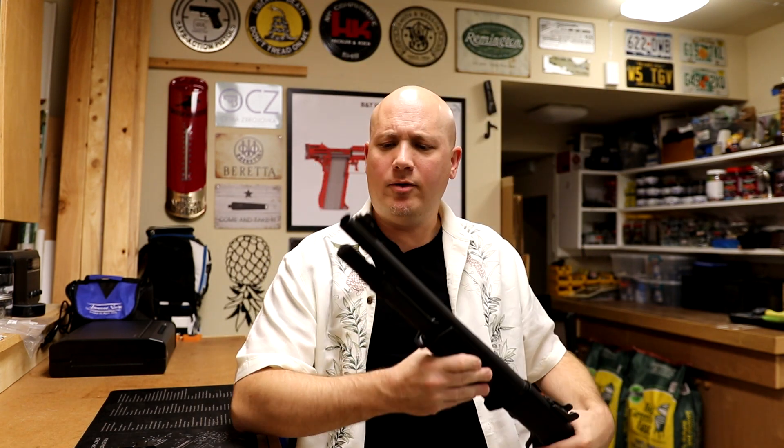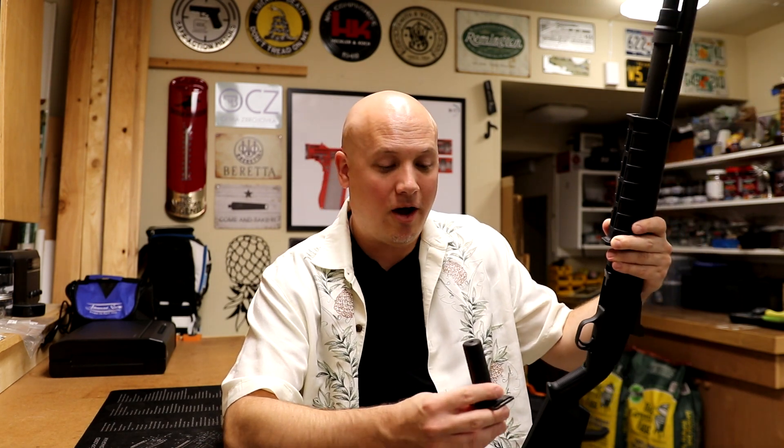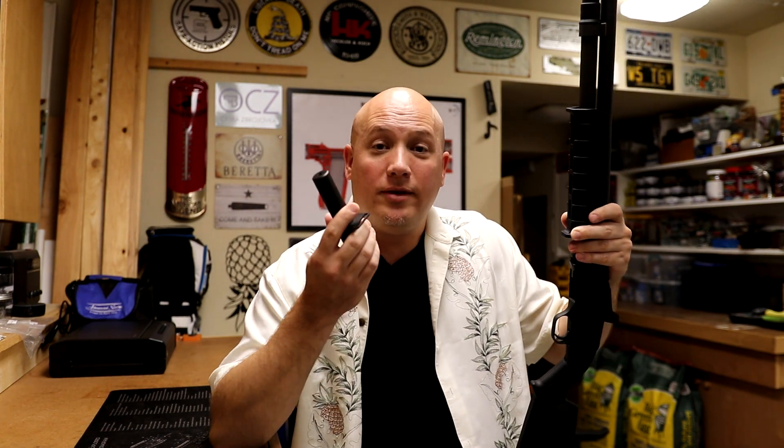When I first bought this, I definitely wanted to buy a magazine extension because the tube only holds five rounds. I went online and a lot of people on a lot of different websites said the one to go with is this one right here — the SJ Hardware Plus 2 magazine extension. It looks very nice, it's finished very well, it comes with a sling swivel. It adds two rounds, which would give the 590A1 a seven-round capacity. That's a lot of rounds for a pump action shotgun that's only 18 inches long. So of course I bought it, and it worked. There's no doubt this is a quality product. However, it does have one drawback.